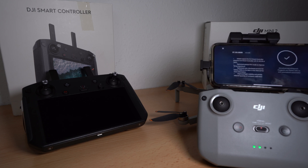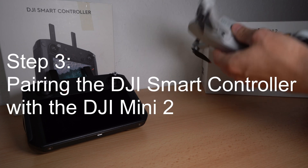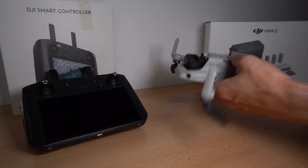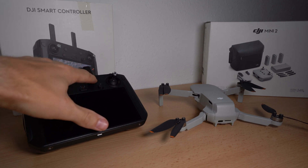Then the DJI Mini 2 is also up to date. Let's focus on the last step: Pairing the DJI Smart Controller with the DJI Mini 2. Power up the DJI Smart Controller and power up the DJI Mini 2.